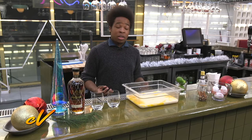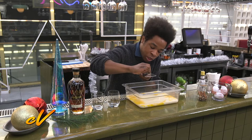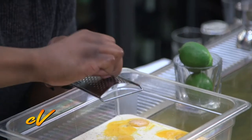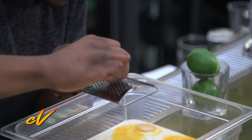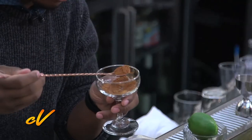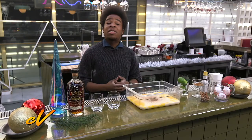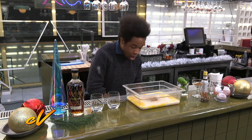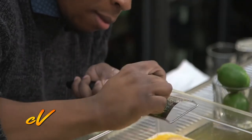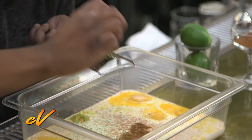Our next step is to grate nutmeg in. You don't have to grate a whole nutmeg — just about one third to a half of it. Next we're going to put in our cinnamon, fill it up a little bit to the top. Then we're going to add the zest of one lime. For our eggnog, this is definitely going to brighten it up a little bit and cut back on the sugar with a little bit of acidity.